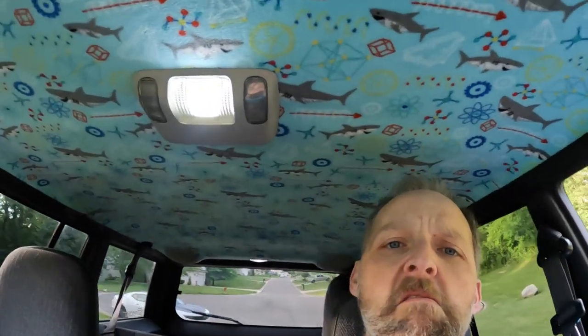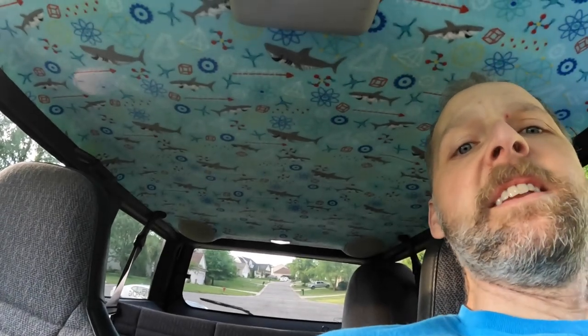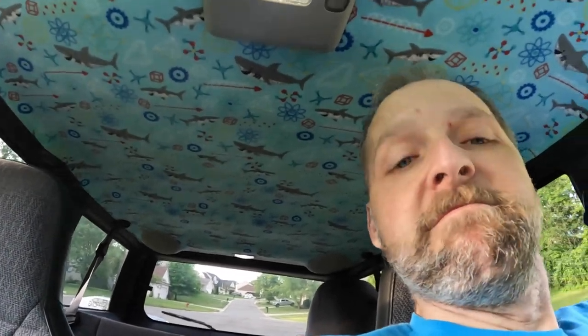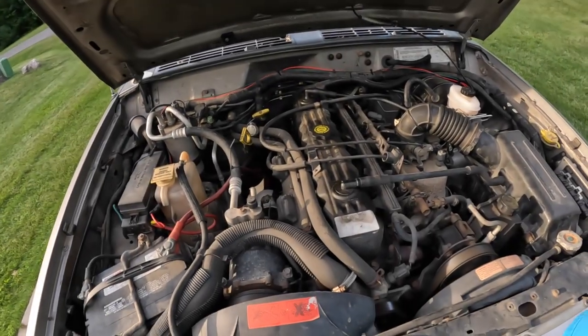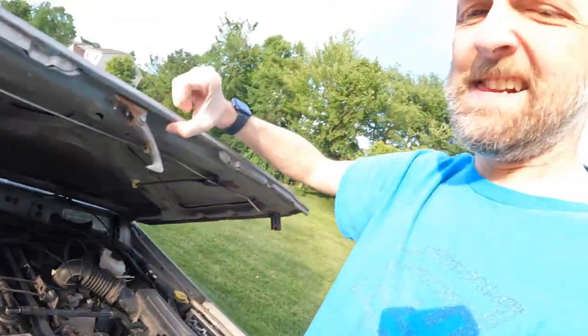You may notice this was one of the first mods done to it — it needed a headliner, so I put one in. 250,000 miles, and the original factory motor is a champion. But it's basically time for an oil change.